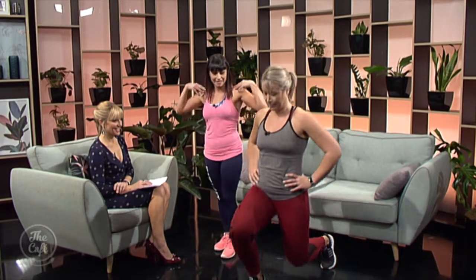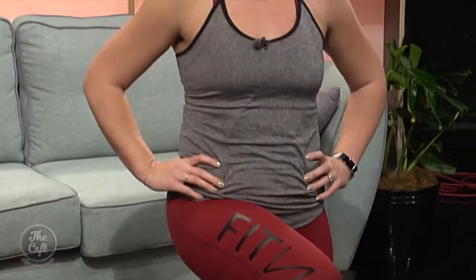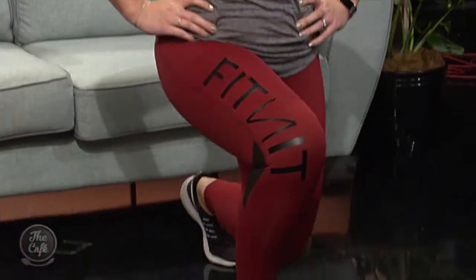Excellent! Let's move to lunges. She's going to come down onto one leg, keep her shoulders nice and straight, and look toward wherever she's facing so she keeps her chest up. This is working her glutes and leg muscles as well.